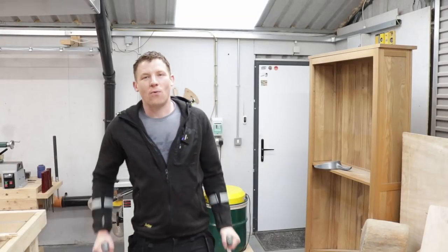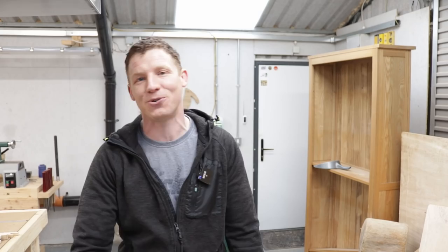Okay, workshop vlog number 18, it is the 1st of May. I have a few updates, a few questions to answer, and we have some bench dogs to give away. So without further ado, let's jump in and do it.